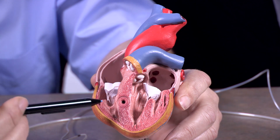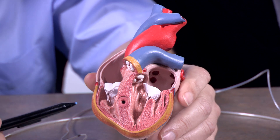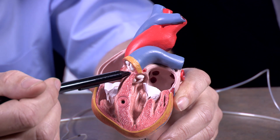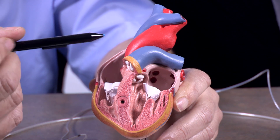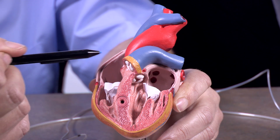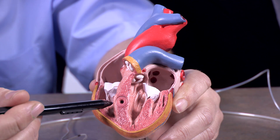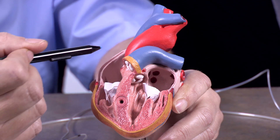So first the atria, then the ventricles. Unfortunately, with some people, a type of disease called heart block occurs, and what happens in heart block is this atrial ventricular node here is damaged, so the electrical activity from the atria never gets to the ventricle. The atria contract at one frequency, at one heart rate, and the ventricles will contract at a second and slower heart rate. This produces a very inefficient heart.